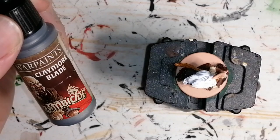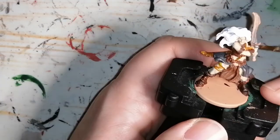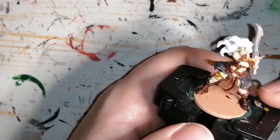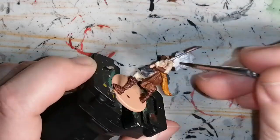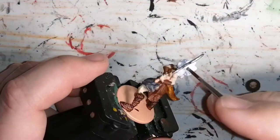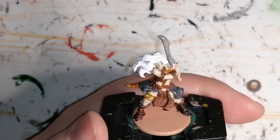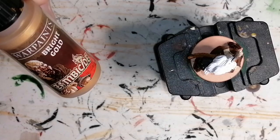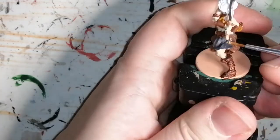Her sword is going to get a little bit of Claymore Blade from the Zombicide Black Plague paint set by Army Painter. Then from the same paint set, I'm going to use the Bright Gold from Army Painter's Zombicide Black Plague for some little medallions and chains on her belt, and also the hilt of the sword.